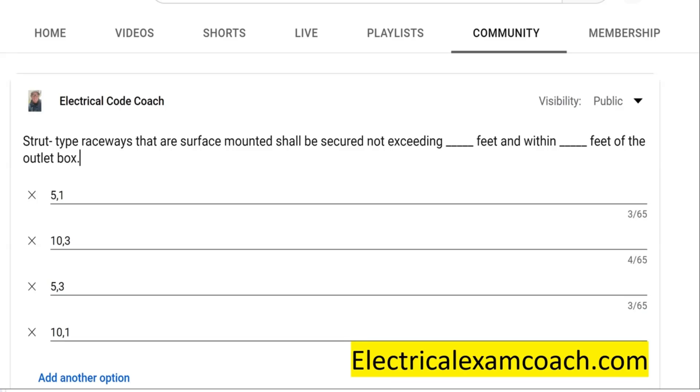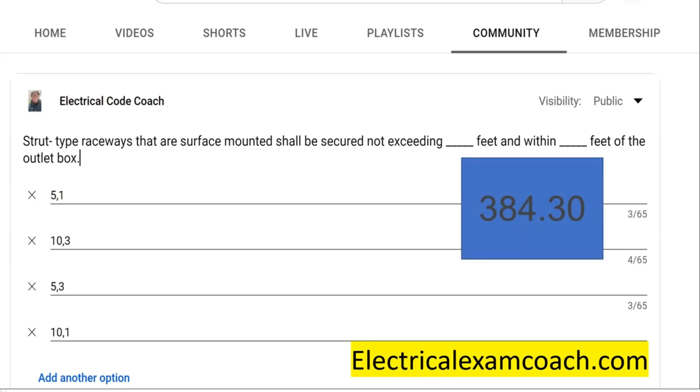What we're talking about here is securing and supporting, and in this case for a specific raceway. We're going to head over to our raceway and cable articles in the codebook, which include ones like 334 for RMC, 348 for FMC, NM cable article 334, and this one is specifically going to be in article 384. In all of those articles, whether you're dealing with a cable or a raceway, the .30 section is going to be where you find your securing and supporting.